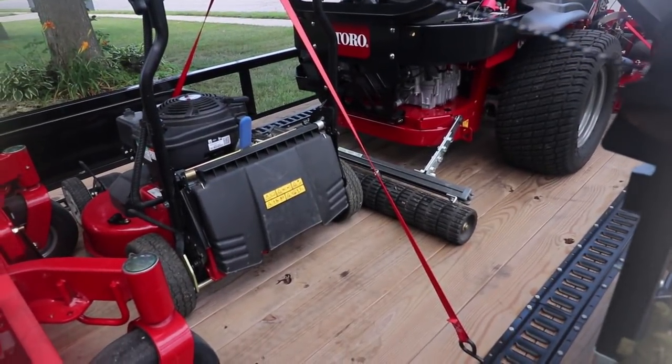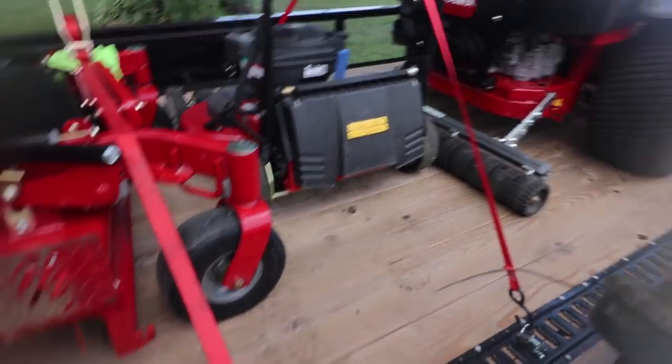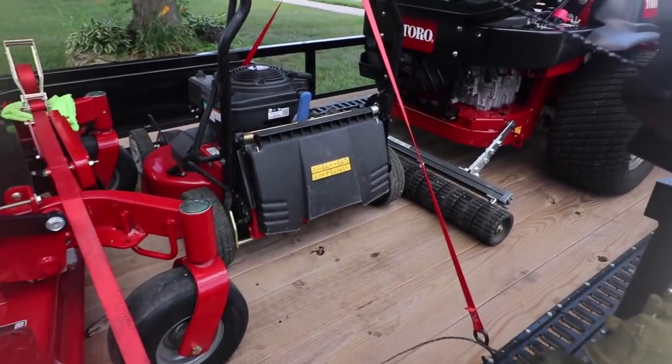Then we've got the Big League Lawns kit on everything here — we've got it on that one, we've got it on the Grandstand, and I've got one for this one that I still need to put on.